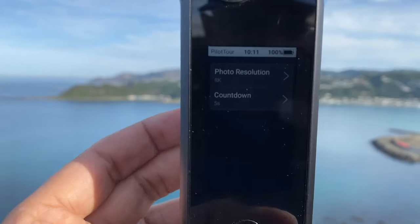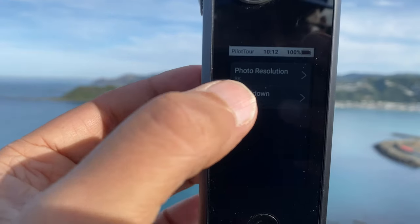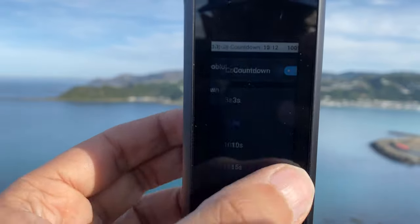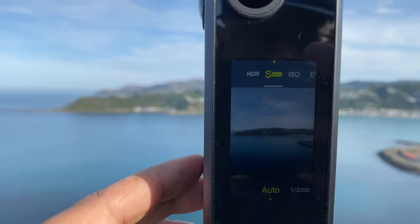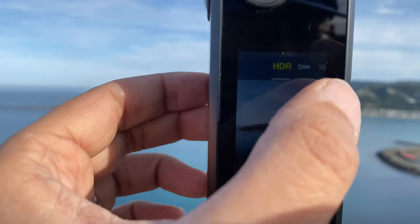Select the gear icon and choose 8K resolution, because yes, we can. Set a countdown of maybe five seconds if you need to hide somewhere — or maybe not bother. In the pro settings you can adjust ISO, EV, white balance, and all other settings, but we're just going to use auto settings to keep it easy.